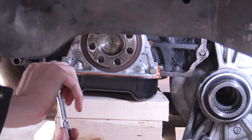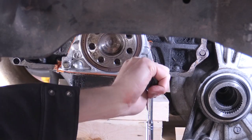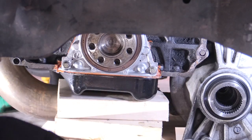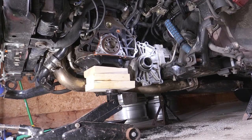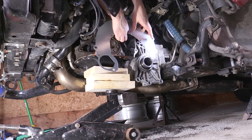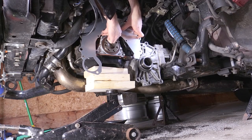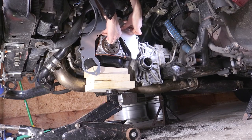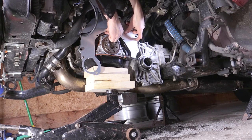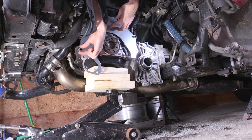Here I'm doing a final check tightening the bolts that hold the housing in place. Then we got the brand new starter plate installed — had to tap it on a little bit with the rubber hammer — and put that one bolt back in to hold it in place. That's about it for changing the rear main seal on an Evo 8 or 9.